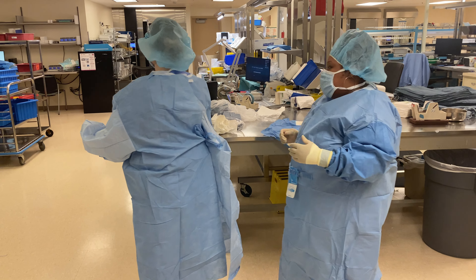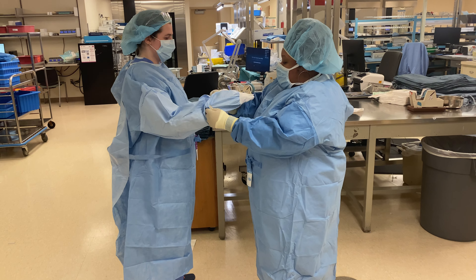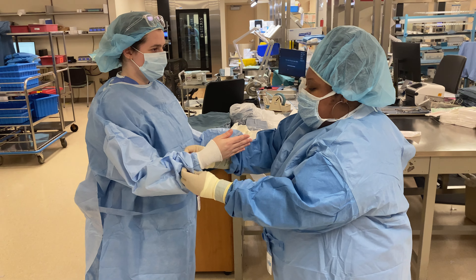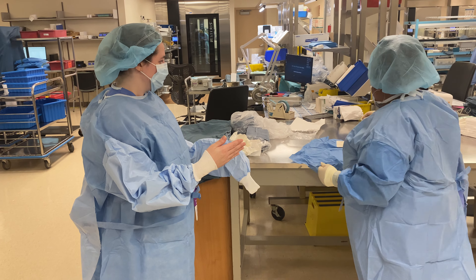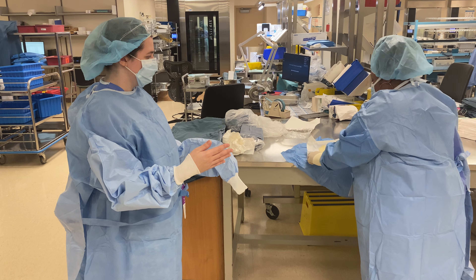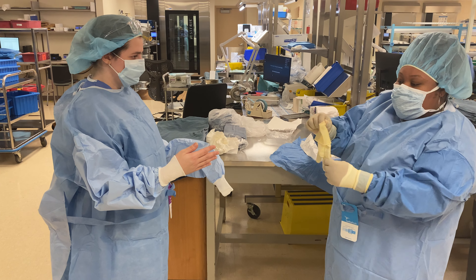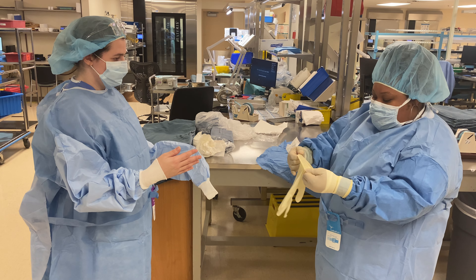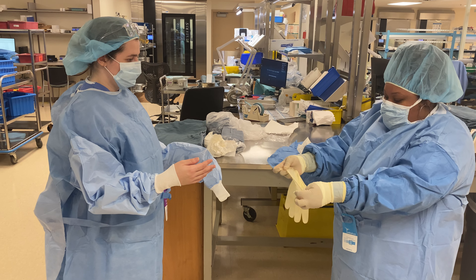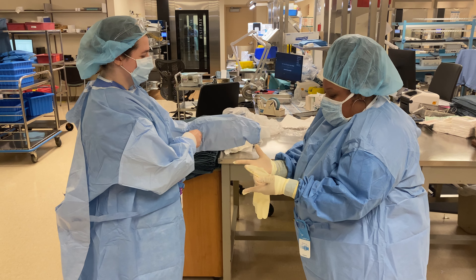So the next thing I'm going to do is I'm going to push the sleeves down of the surgeon, one at a time, so that I can begin to glove. I'm going to take the glove, open it, and you're going to do the thumb facing the surgeon. Purge, and then roll. Get a good grip underneath. Other side — do that wiggle.